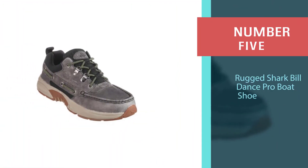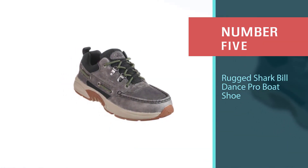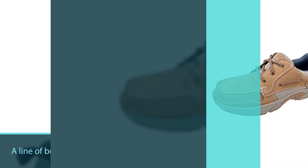Number five: Rugged Shark Bill Dance Pro Boat Shoe. Say the name Bill Dance around a fisherman and they are sure to know who you mean. They might also be interested in the Rugged Shark — a line of boat shoes by Bill Dance.